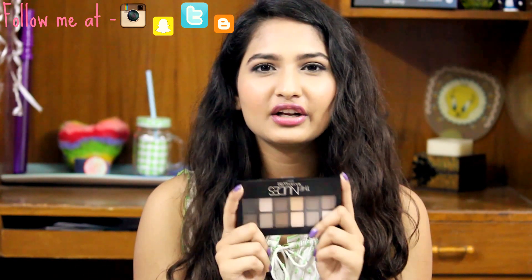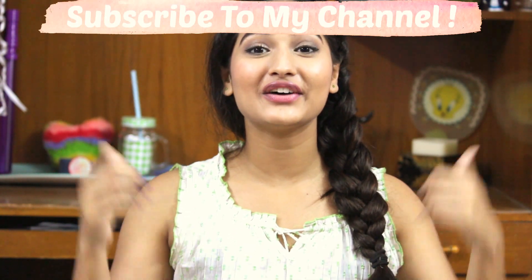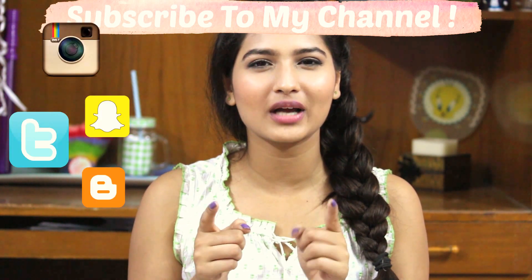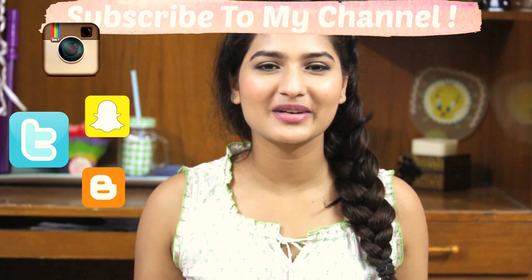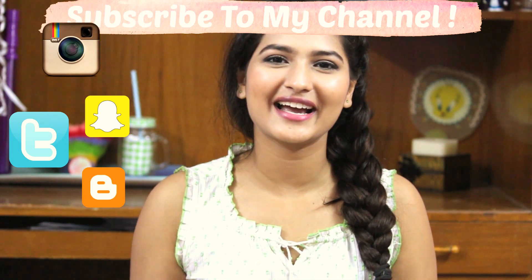So I would definitely recommend a primer. I really like this palette and would recommend it to anyone, because there aren't a lot of palettes like this in the market. Apart from L'Oreal, Maybelline is one of the cheapest available — under a thousand rupees. This is the end of my video, guys. I hope you liked it, and if you did, do not forget to give it a thumbs up and subscribe to my channel. I have lots more videos coming up, including a haul. Also, do not forget to follow me on Instagram, Snapchat, and Twitter — I'm really active there. All the links will be in the description box. That's it for today. See you in my next video. Bye-bye.